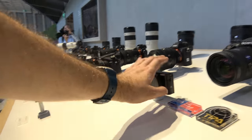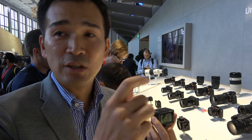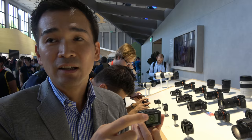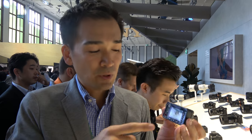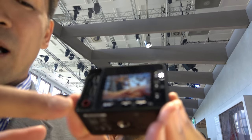The RX100 doesn't have a microphone input because it focuses on still picture shooting. The RX0, however, is designed to realize both still picture imaging and movie recording, which is why the microphone jack is essential for this model.